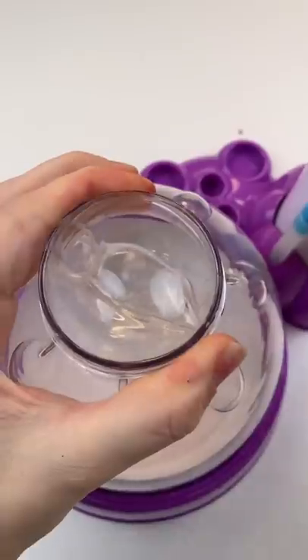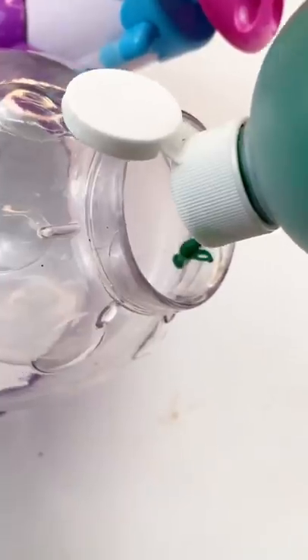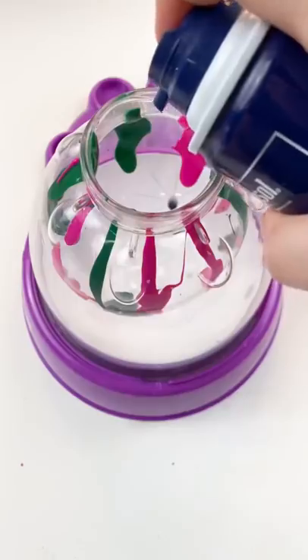We're set to try shaving foam, so let's do a little experiment. I have this shaving foam and I'm going to be putting this green and pink tempera paint right in the squishy skin. I'm just going to go all the way around with the green just like that, and do the same thing with the pink until I've got it all around, kind of like this.